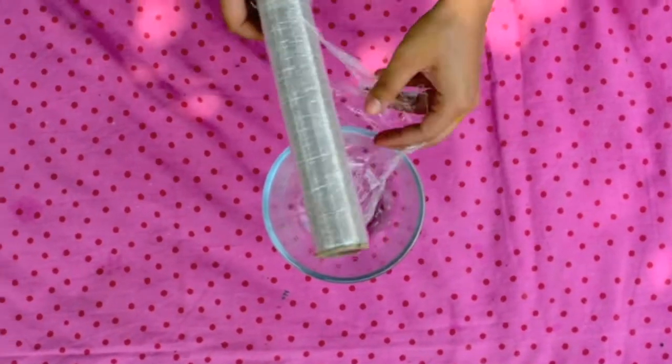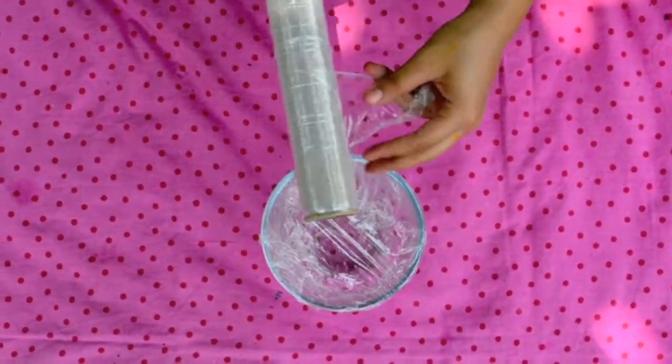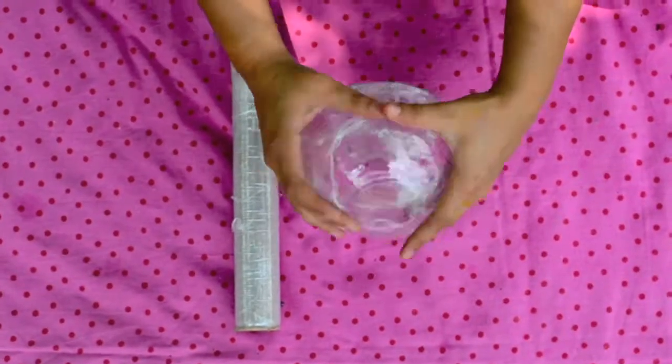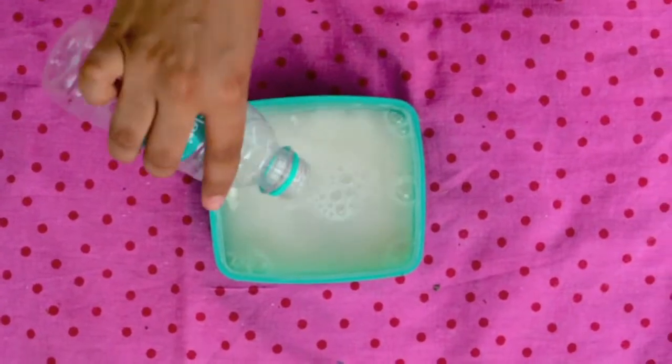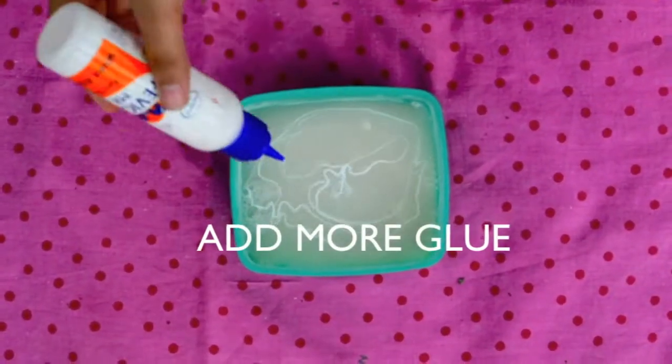Take your bowl and tightly wrap it with cling film, making sure not to leave any space uncovered. Then take half a cup of flour and 1 cup of water, add some glue, and mix it well.